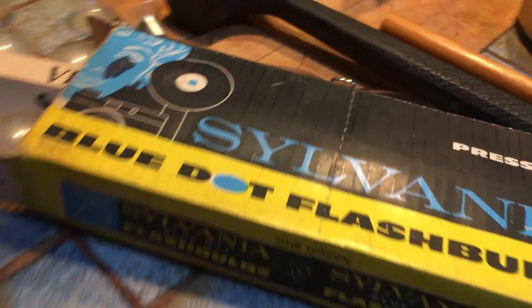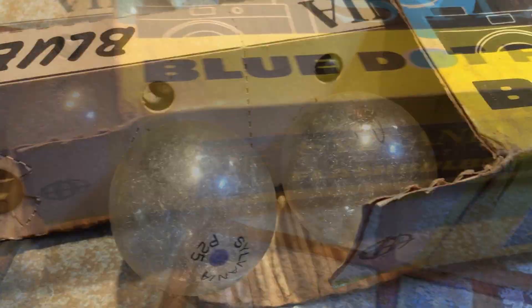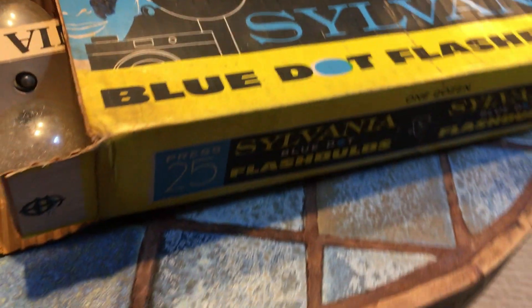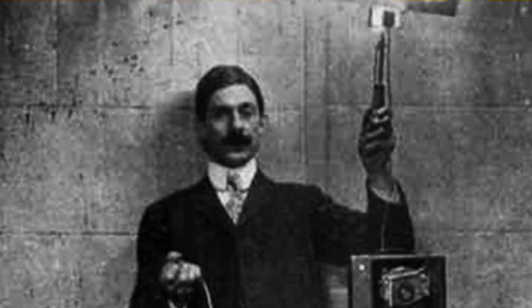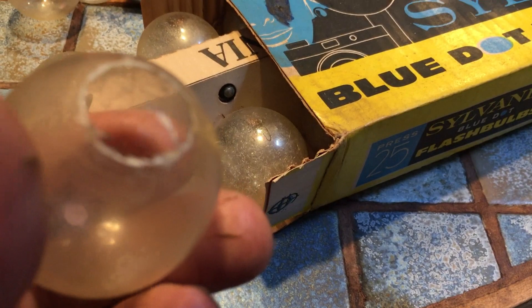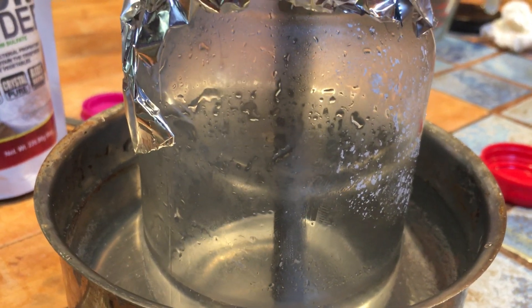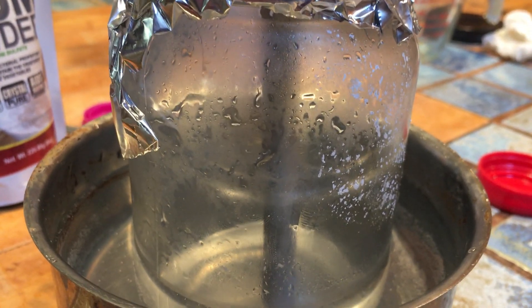It turns out I had in my storage some very old-school flash lights used for photography — I believe one-time use only. They basically burst one time for a photo. So I cut one of them open, took out the magnesium mesh, and sort of created a thin layer of the mesh, hoping it will increase the surface communication with the crystalline material around it.